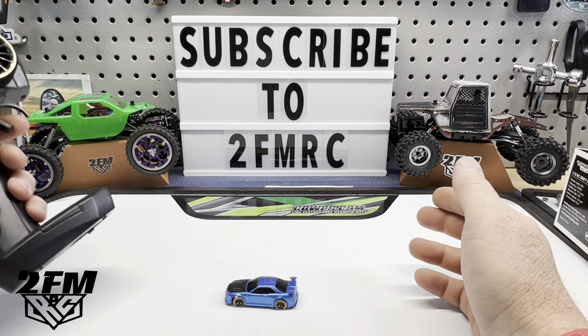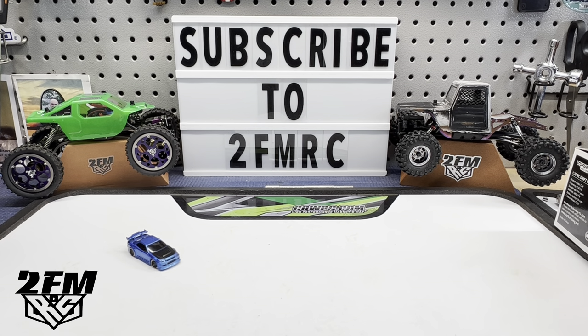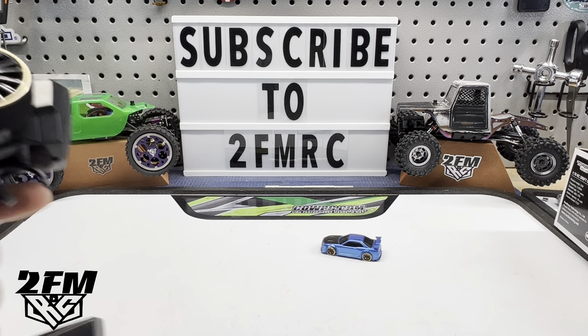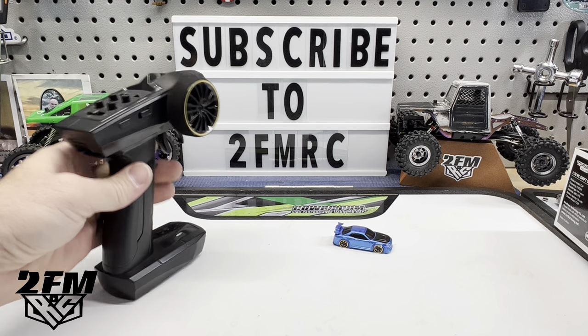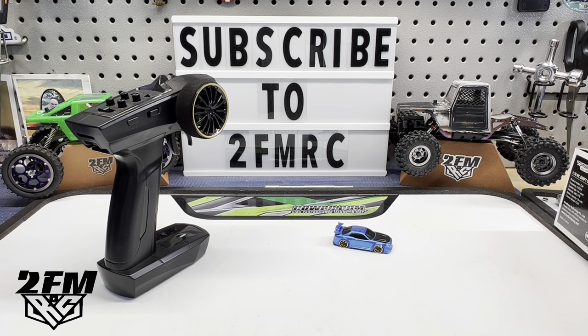Pretty cool little toy, just thought I would show you guys. We've had some fun with it playing around. They are kind of pricey for what you're getting — it's tiny and it's 85 to 90 bucks. But pretty fun to play around with, especially for any small kids or whatever that love Hot Wheels — they can actually drive one now. Let me know what you think about this. I appreciate everybody watching. Peace.